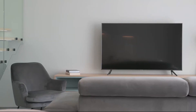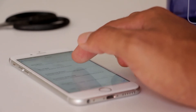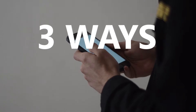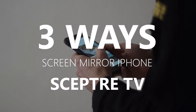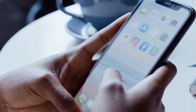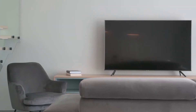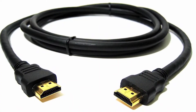Some of the newer TVs coming out have a built-in way of mirroring your iPhone to the screen, but not all TVs have that capability. In today's tech video, I'm going to show you three different ways to screen mirror your iPhone to any Scepter TV. These three methods will work on any model TV and any year, as long as you have an HDMI connection to plug into.